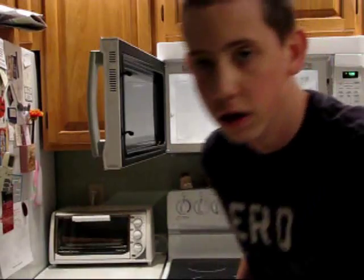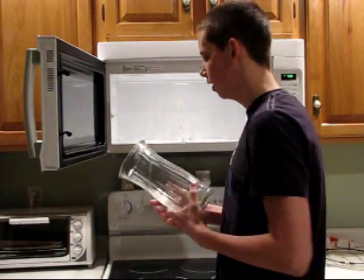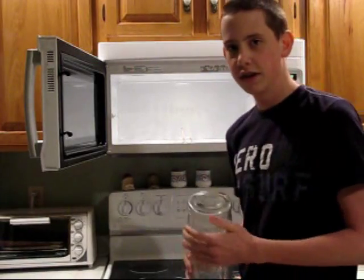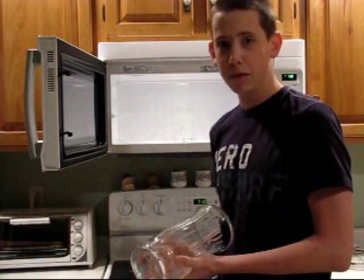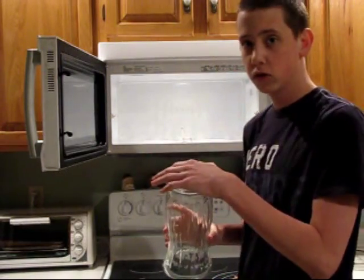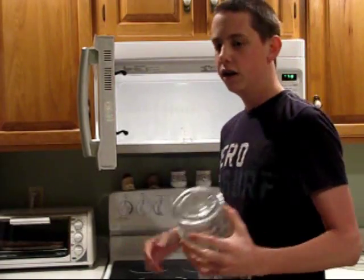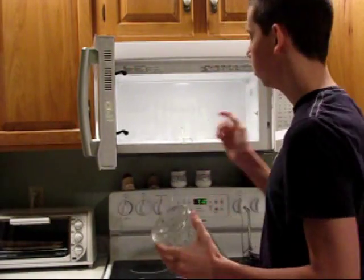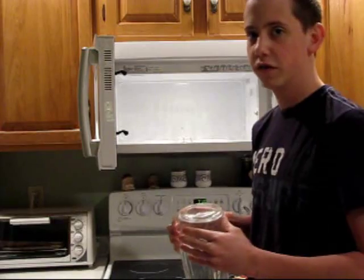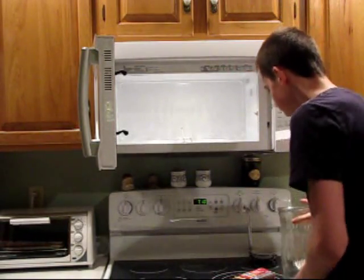Before I start this, once your plasma is done reacting make sure you leave the microwave door closed for a few seconds to let the vase cool off. Because if not, you open the microwave and cold air will rush in and then your vase will explode. Also don't let the plasma react for more than a few seconds because that'll also cause your vase to explode.